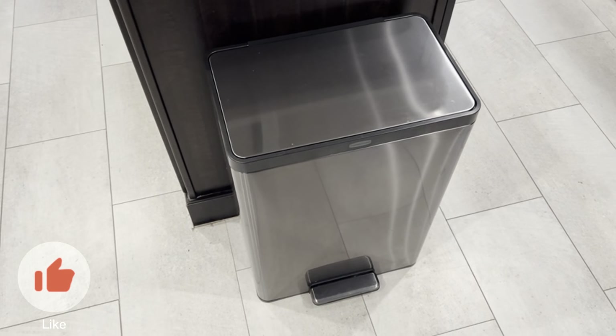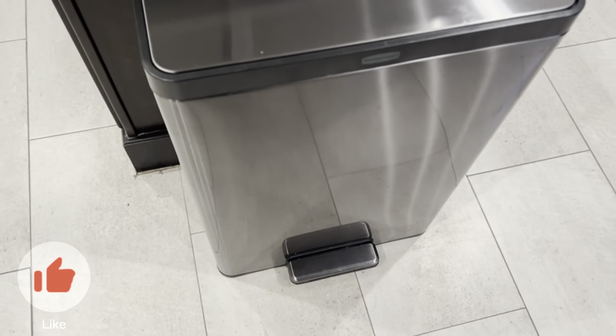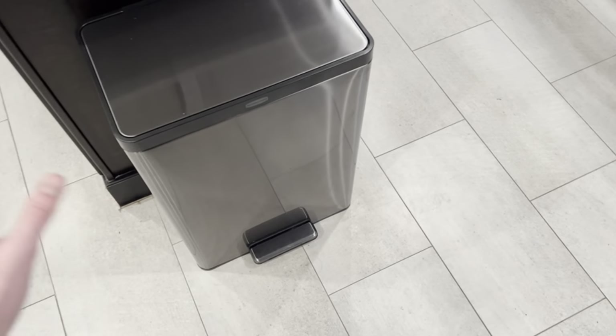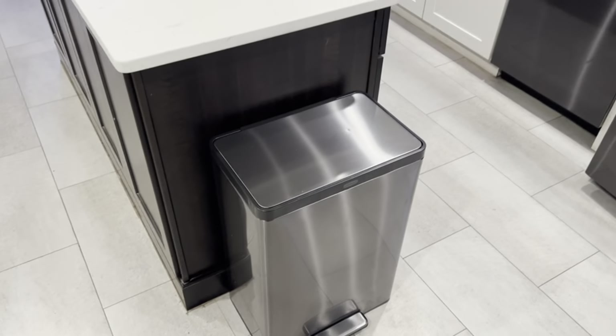You never have to worry about the lid slamming down on your fingers or even just touching any of it. Rubbermaid has really helped with keeping this thing so clean, and whenever you're ready to clean it, all you have to do is just wipe it down — really easy.